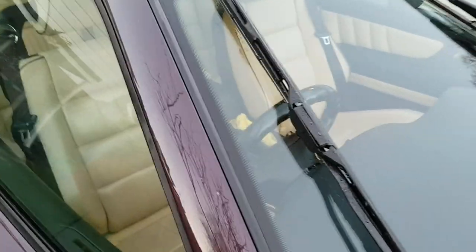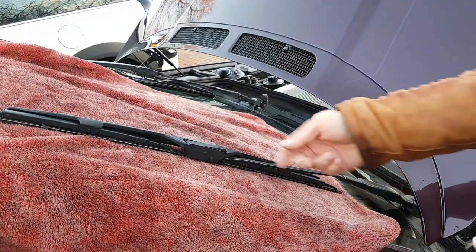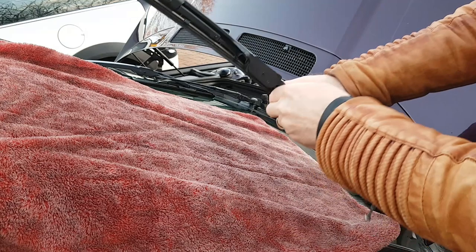Right, that's the wipers where we want them. Put a cloth under the wiper — that's in case of dropping it, as it's got a bit of spring pressure on it, and if you do drop it, it might break the windscreen.